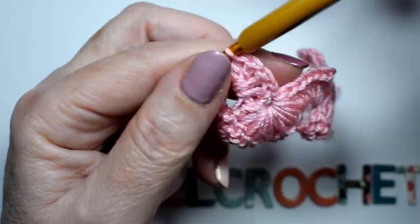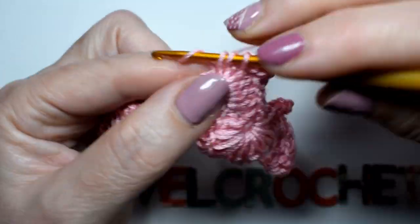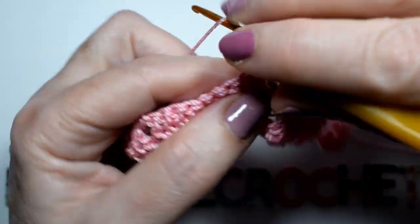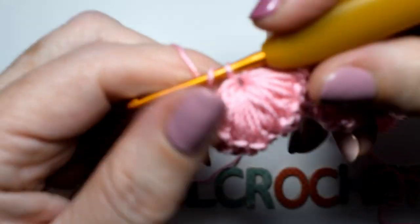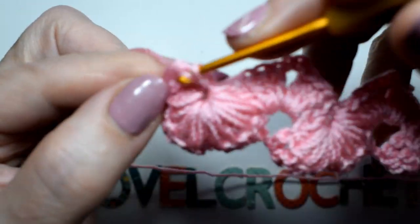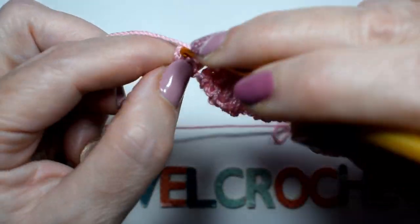Y volvemos otra vez a repetir: las tres cadenas 1, 2 y 3, en el mismo punto 1, 2, 3 y 4. Y volvemos otra vez a repetir lo mismo, pasando todos los puntos dos veces hasta llegar al final. Finalizaremos la vuelta con las cuatro varetas como hemos empezado, cuatro varetas en el mismo punto 1, 2, 3 y 4, punto de cadena, y una y dos varetas aquí en las cadenas que también existen.